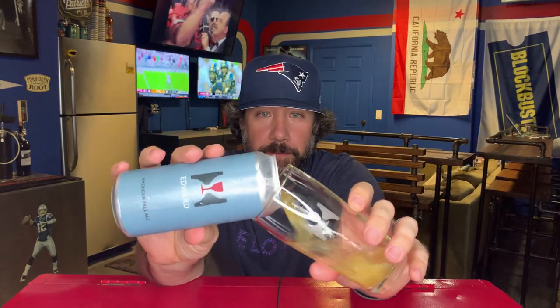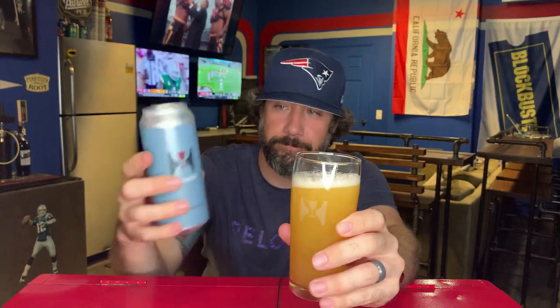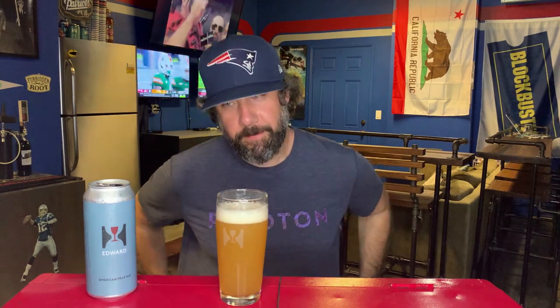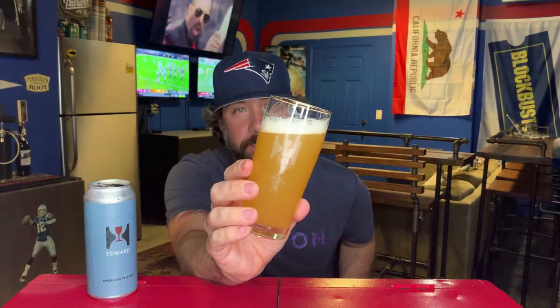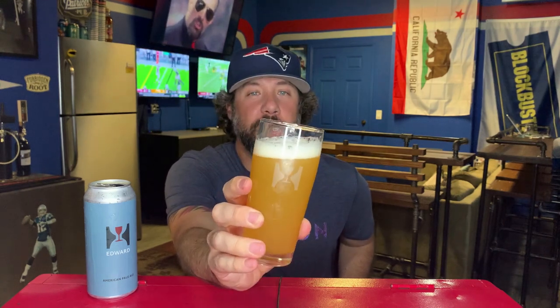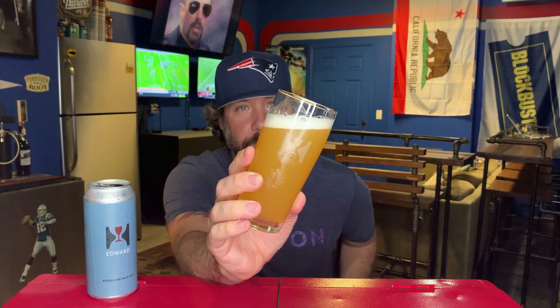Canned on September 22nd — four days old at time of recording. I don't know how it got from Vermont to Southern California in three days, it's crazy. This beer is just absolutely beautiful when you pour it. Oh my goodness, it's glowing. It's like that hazy lemonade — it's light. Finger of bright white head, kind of sudsy, but it just looks amazing.